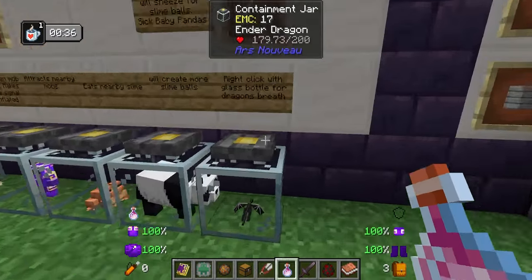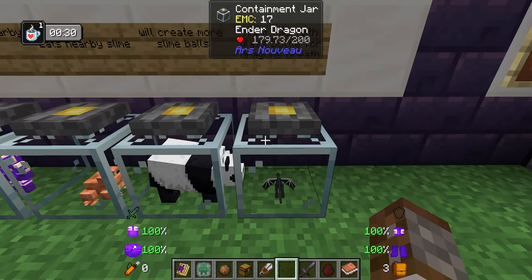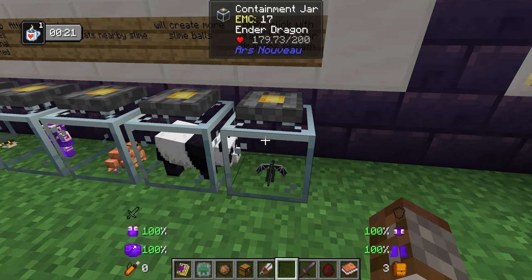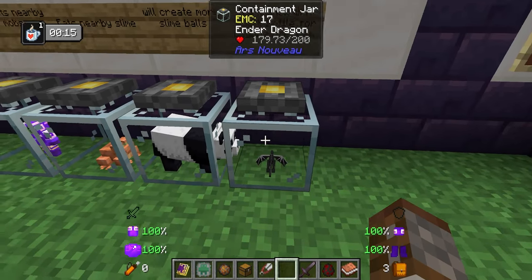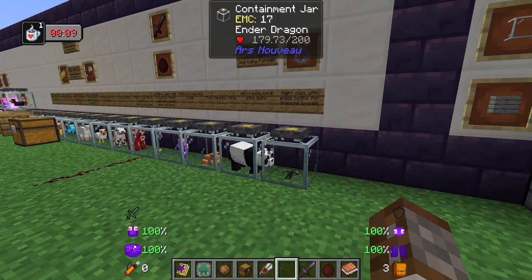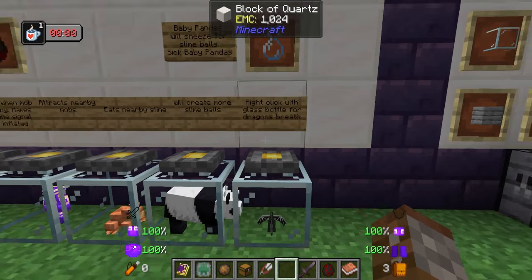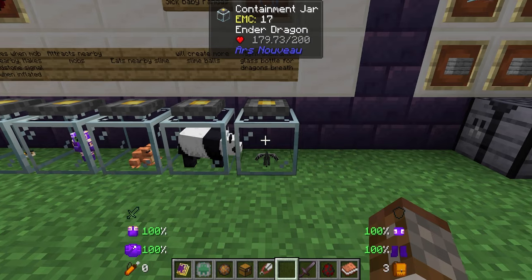Something to note: when you go into the End to try and claim the ender dragon, I recommend you actually kill the first ender dragon so the portal activates — otherwise you've got no way for the portal to activate. You can dispel the dragon out of course. When I did this in testing and caught the first ender dragon, another one naturally spawned after about five minutes — I didn't know if that was to do with this mod or if it's a vanilla mechanic, but essentially I captured the first one and then another ender dragon actually spawned for me to kill.